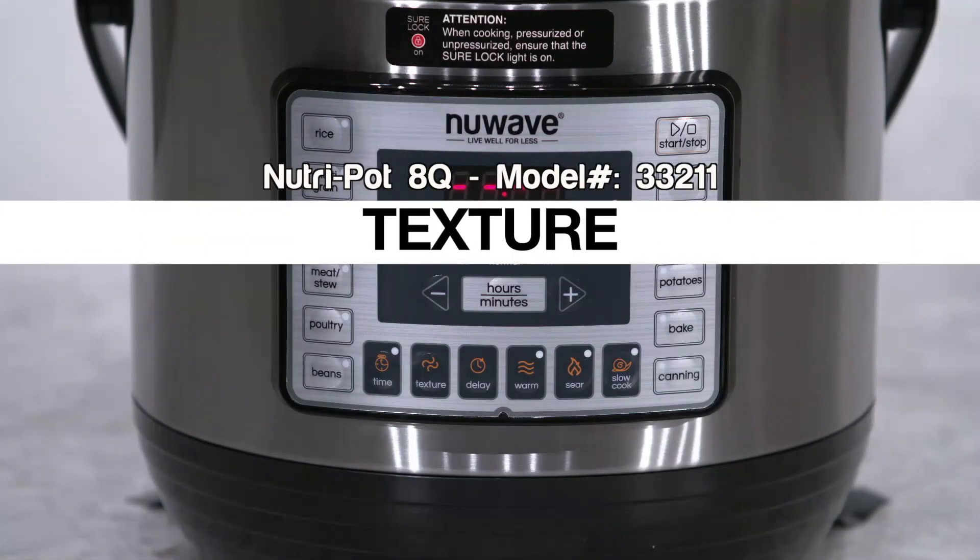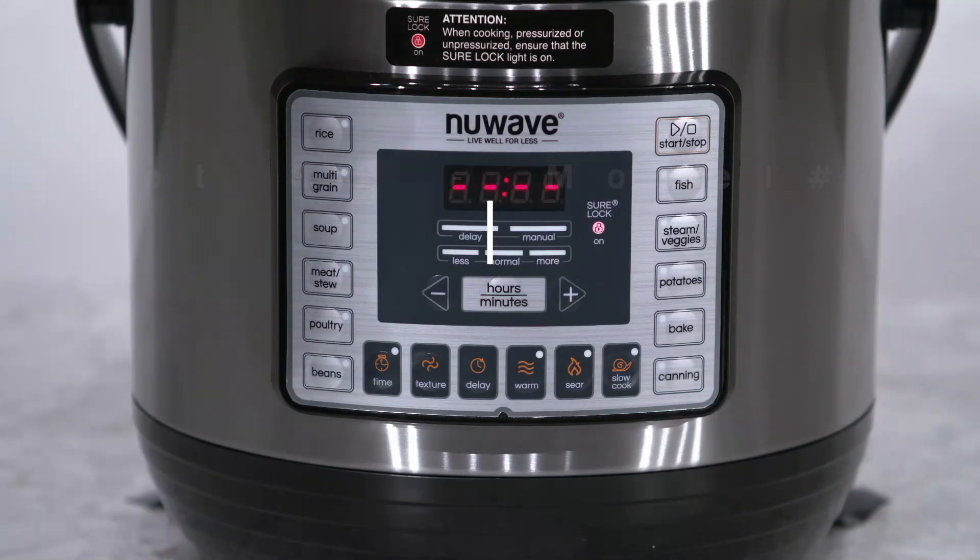The texture function on the Nutri-Pot allows you to change the consistency of your foods to your desire. Less, normal, and more are selected guides that increase or decrease the cooking time while under pressure.